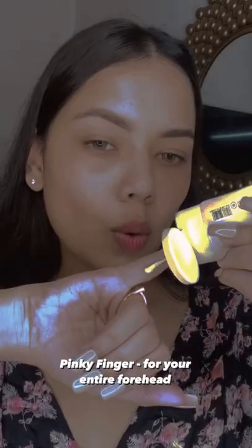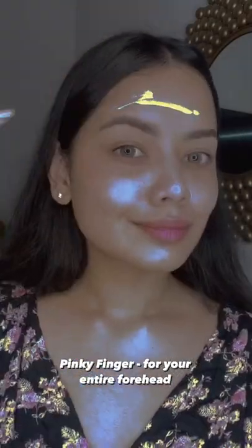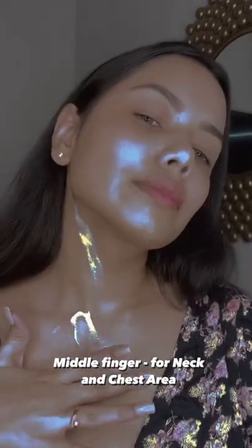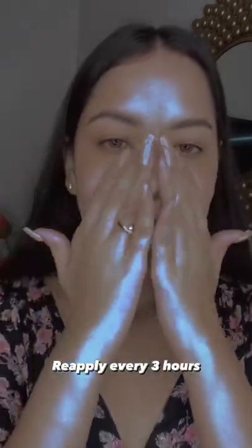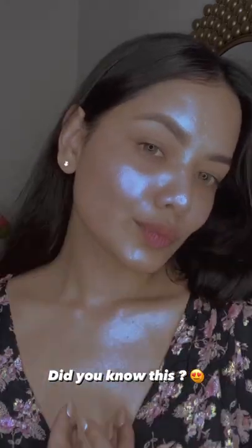Do you know how much sunscreen you need to apply? Put it on your pink finger and cover your forehead, on the middle finger and cover your neck and chest area, on the index finger and cover your cheeks — every three hours. This is how much sunscreen you should apply. Let me know if you all knew this!